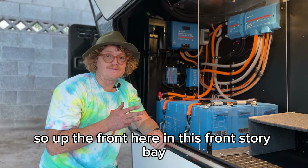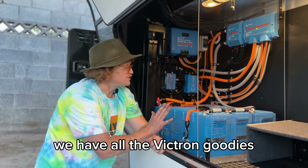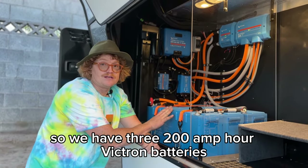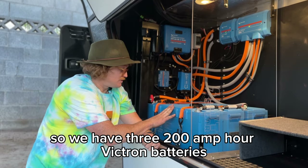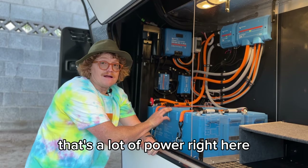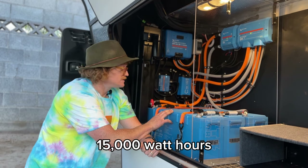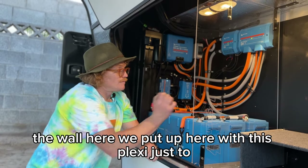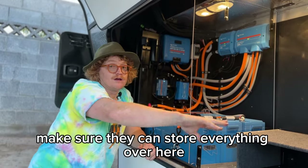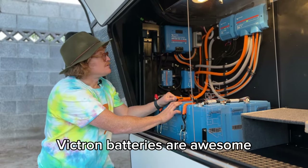Up front here in the front storage bay on this F27 KVS we have all the Victron goodies. This is a full Victron system — we have three 200 amp-hour Victron 24-volt batteries, so that's a lot of power. I think these are 5,000 watt-hours each, so we have 15,000 watt-hours total. We put up a wall with flexi board to make sure they can store everything here — tubs can go against it without worrying about anything falling on the batteries.